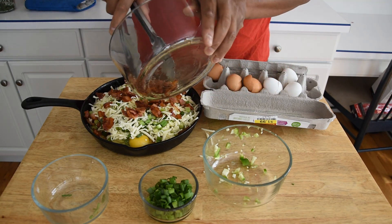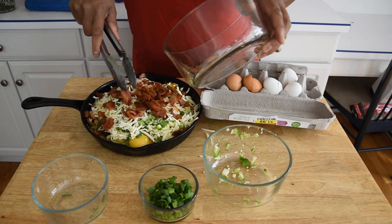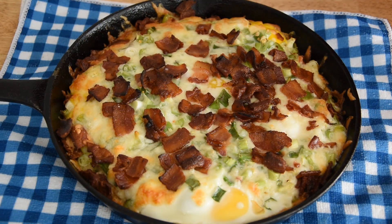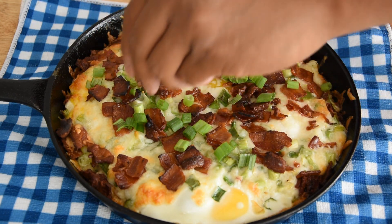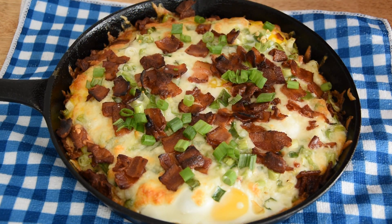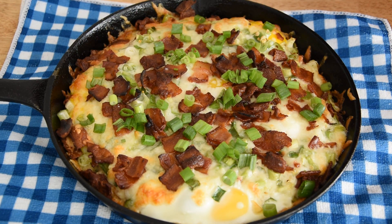The original recipe says to go for 15 minutes. Here's what we're looking like coming out of the oven. I'm going to hit it with some of the other green onion just to top it off a little bit. In the Tasty recipe they did add avocado, which I'm not going to do on this. I'm going to let this sit for about 5 minutes just to cool down, then we'll get into it.